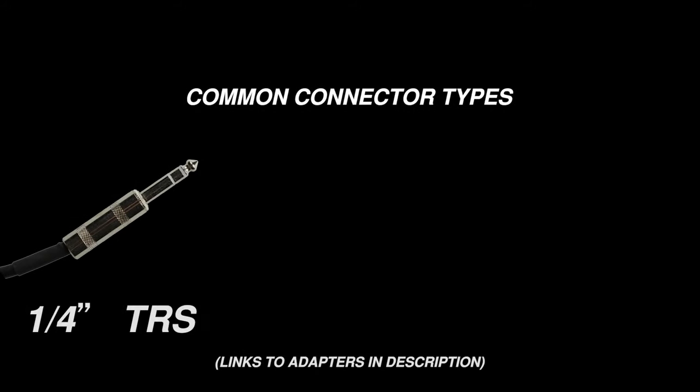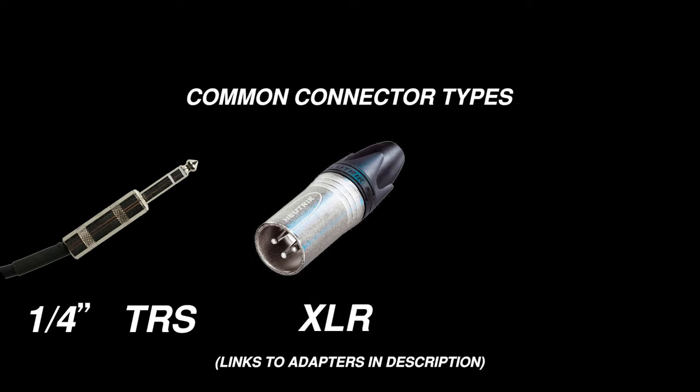There are three common connector types that you might find on your interface or your monitors: quarter inch, XLR, and RCA.